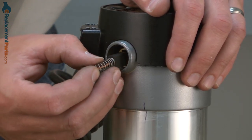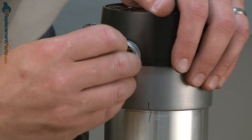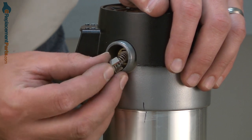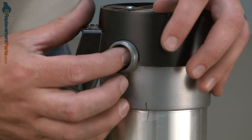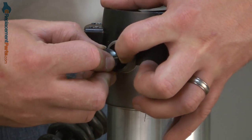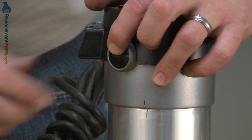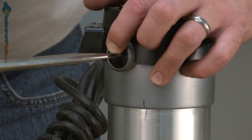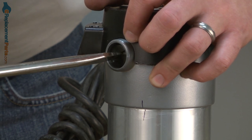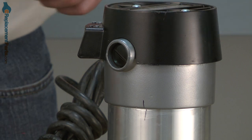Now I can reinstall the brushes. The brush just slides into the brush holder. Then I line up the tabs on the end of the brush wire with the slots in the brush holder. Hold that in place and slide one of the caps on. This part can be a little tricky — it might take a couple of tries to get all that lined up. Then I'll secure the brush with a screwdriver. You want to be careful not to over-tighten these or you will crack them. Then I do that same thing on the other side.